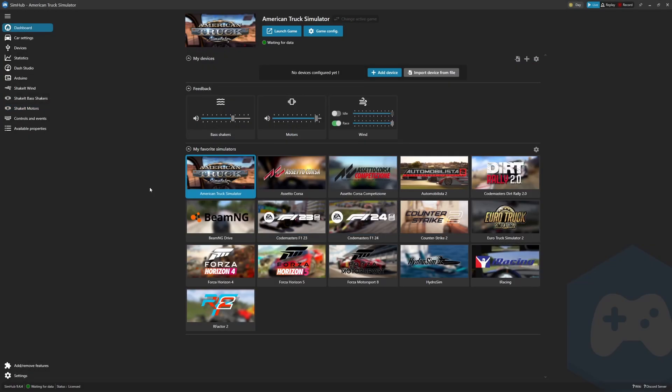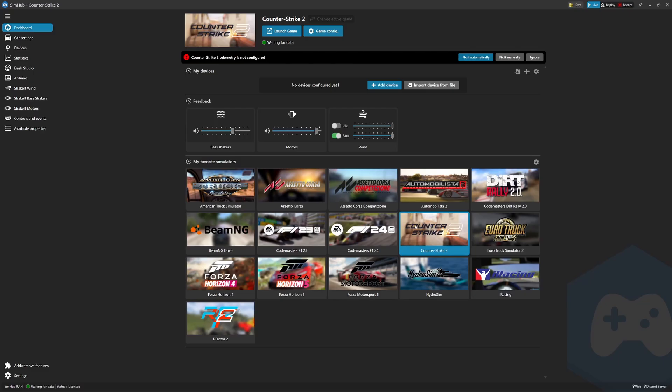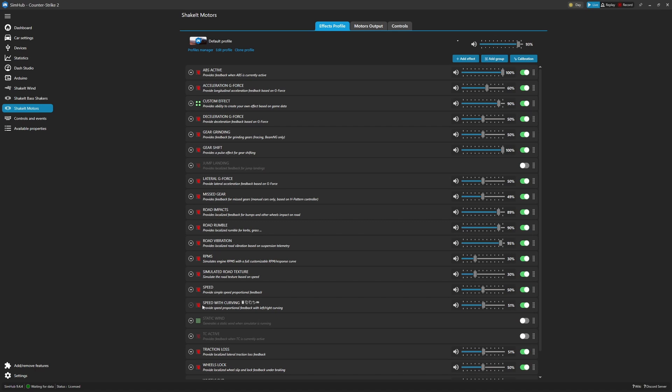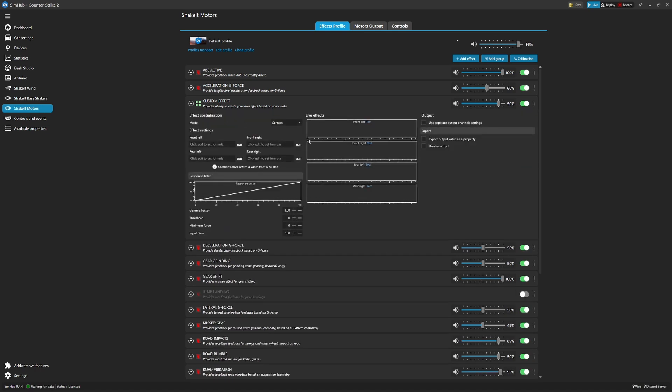An important thing to mention: if you are using SimHub to work with the game, you cannot have the manufacturer's software running at the same time. So if you already have it installed, make sure it doesn't run on startup — by default it does. I'd recommend setting SimHub to run on startup instead; it will simply run in the system tray on your PC. Going back to Counter-Strike 2, if we go into Shake It Motors, you can see that many of these features are not enabled for it — most simply don't work with FPS games.